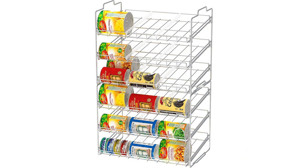Overall, the DecoBros Supreme Stackable Can Rack Organizer has exceeded my expectations. It has given me the ability to easily organize my canned goods while also saving valuable shelf space in my pantry. If you are looking for a reliable and efficient way to store your cans, I highly recommend this product.